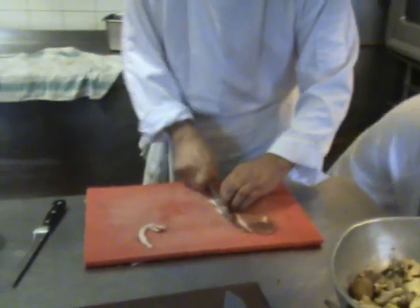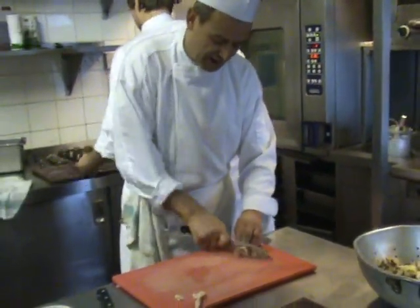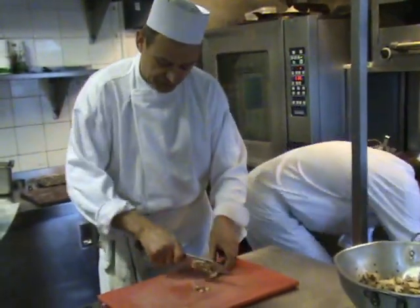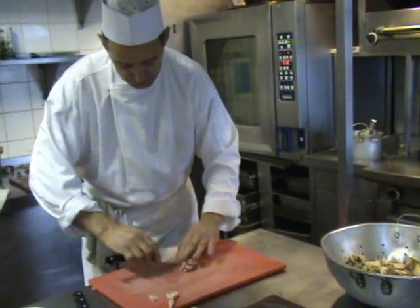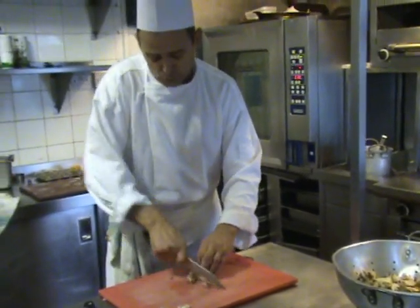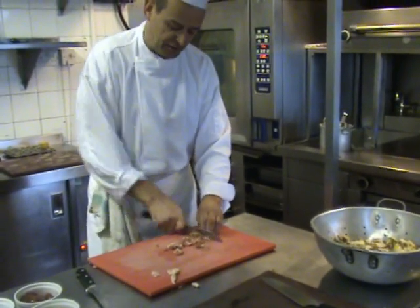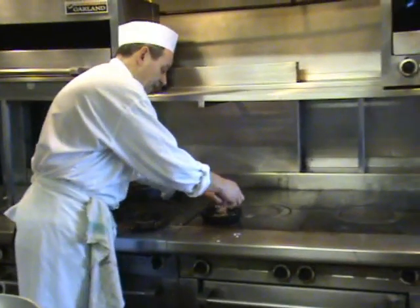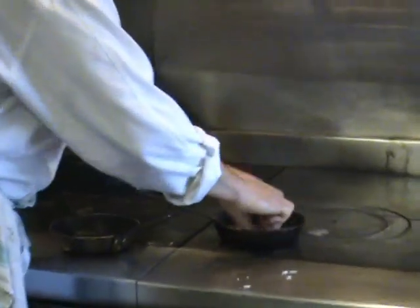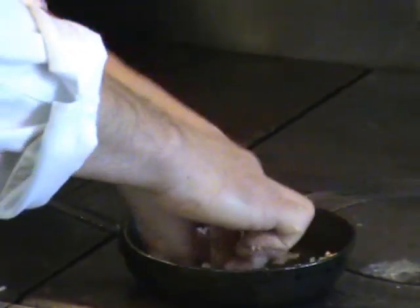Now I'm just going to trim some bacon up. One slice should be enough, taking the rind and any gristle out. Usually when you do this bacon, if you wash it, it stops the bacon sticking together when you start to cook it. When it's fed into the pan, just breaking it up a little bit so it doesn't stick as much.